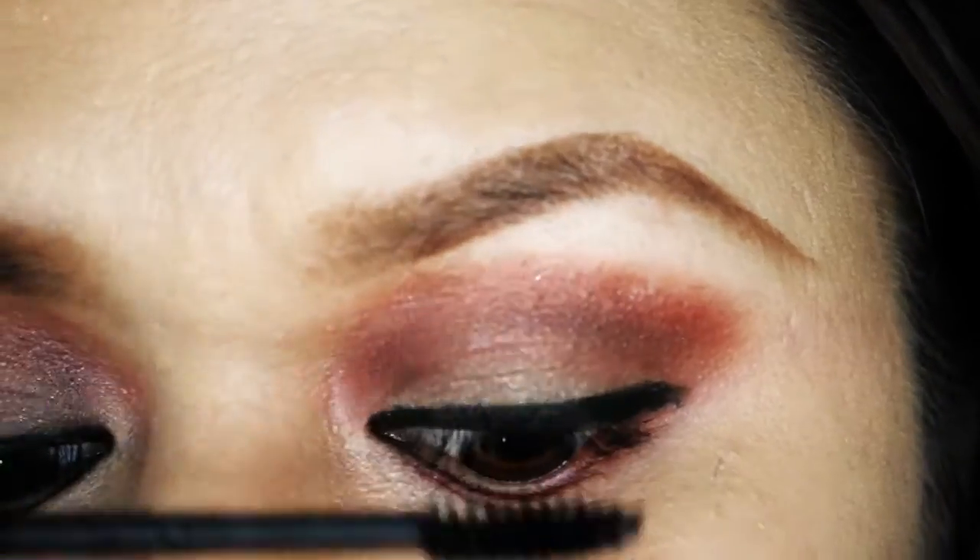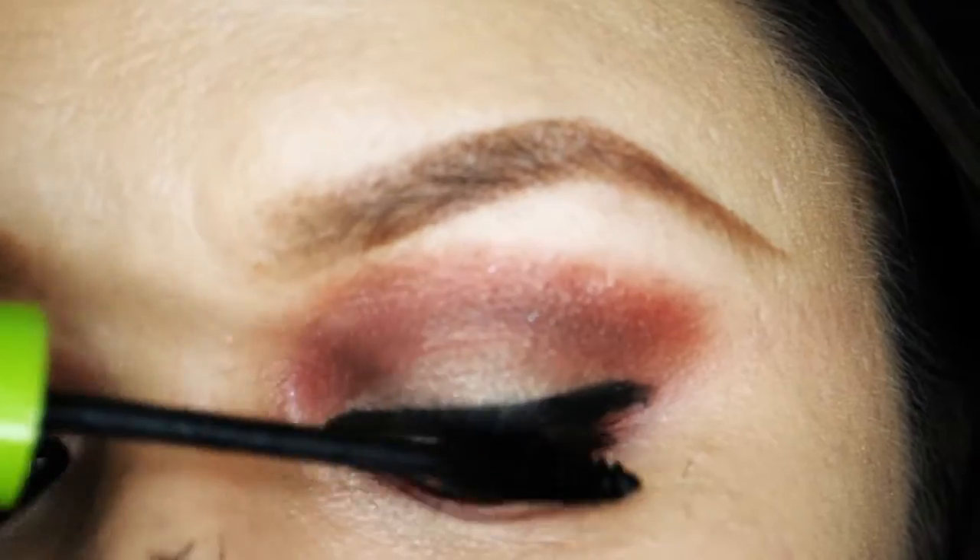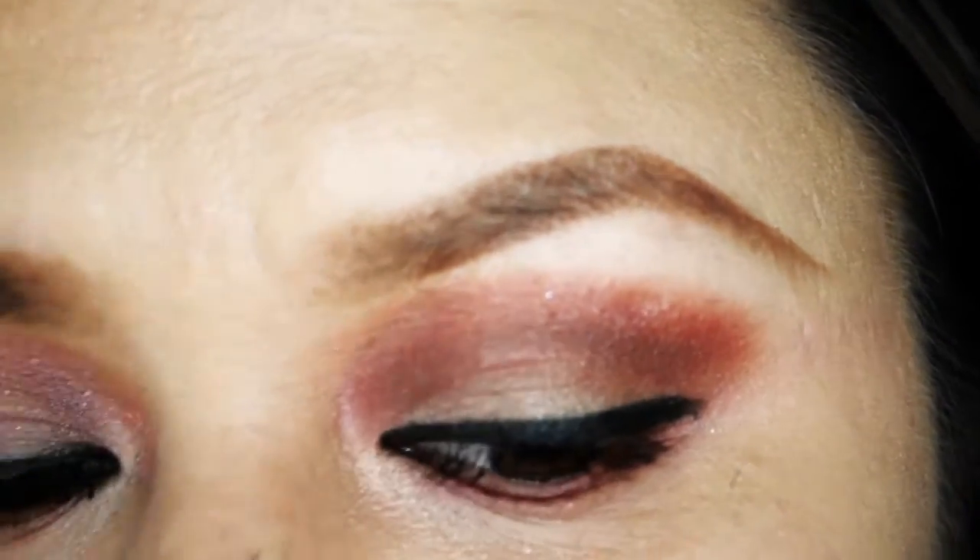Mascara! It doesn't really matter what brand you use. You just need something your falsies will latch on to later on. I smudged my nose and I'm going to laugh about it — it happens, people.